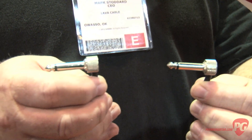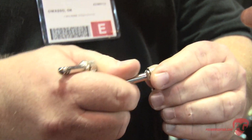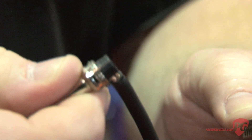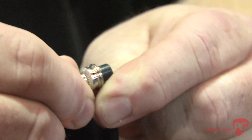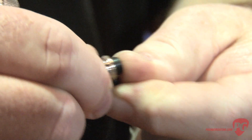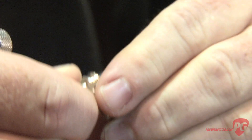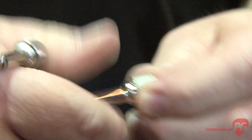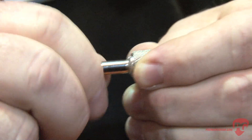With the soldered version, what we've done is we've replaced the sleeve with an insulator, and then as you open it up you have a metal piece that slides onto the pin and you solder to it. You put the cap on and assemble it just like our solder-free version — it's just as small, and it's now become the smallest soldered plug on the market.